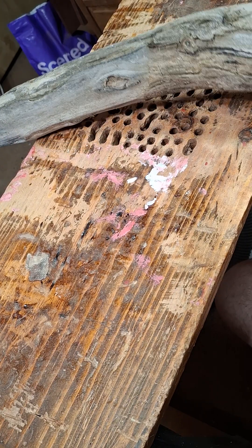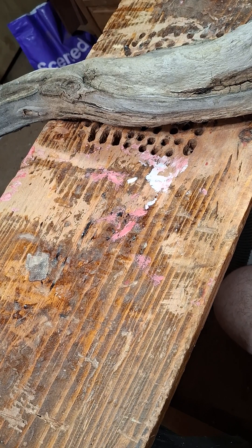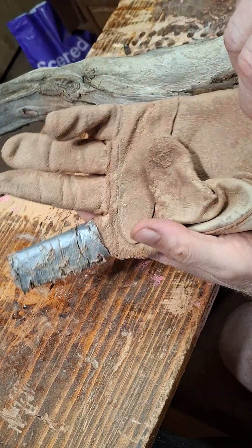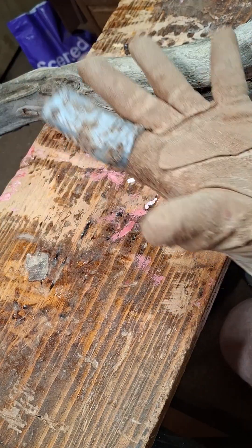We've got some pretty dang cool looking wood. I'm going to put on my safety equipment and then we're going to attack it like a carpenter ant. I had to dig through my pile — this place is messy. I need to clean up my damn shop — to find my glove.